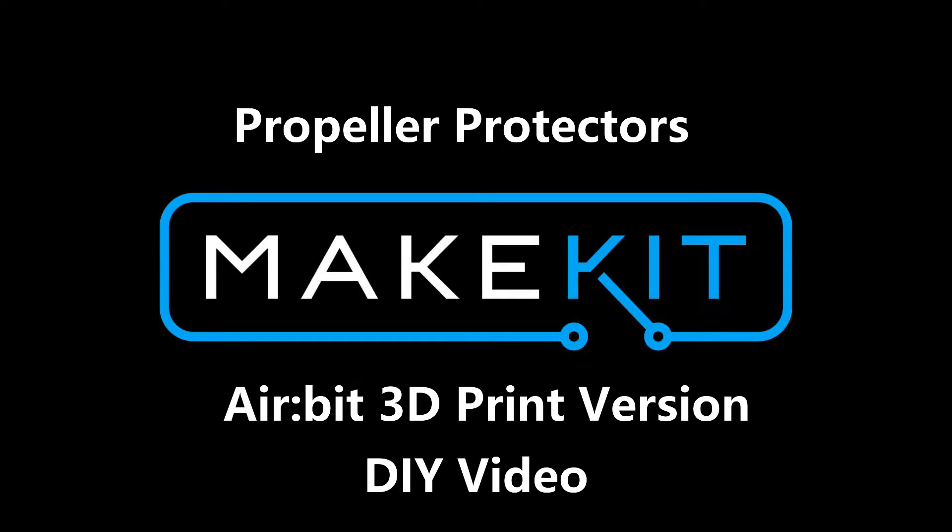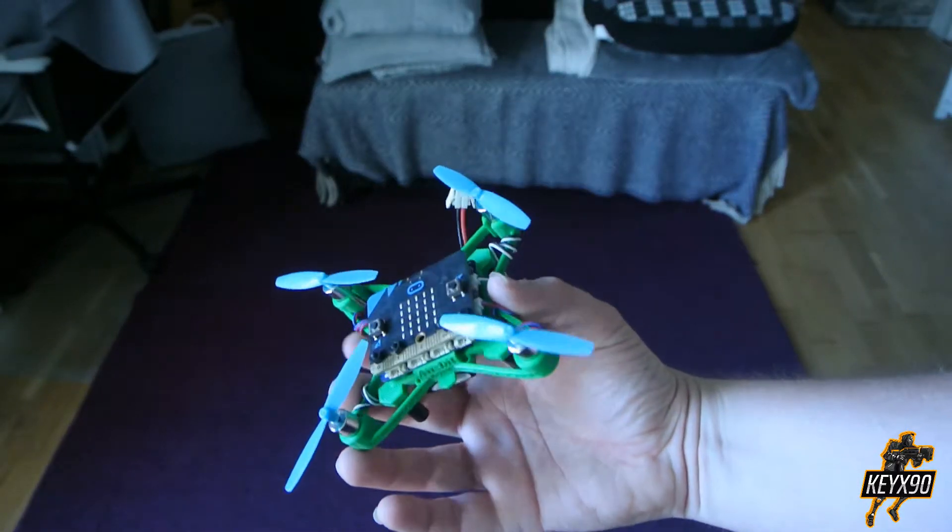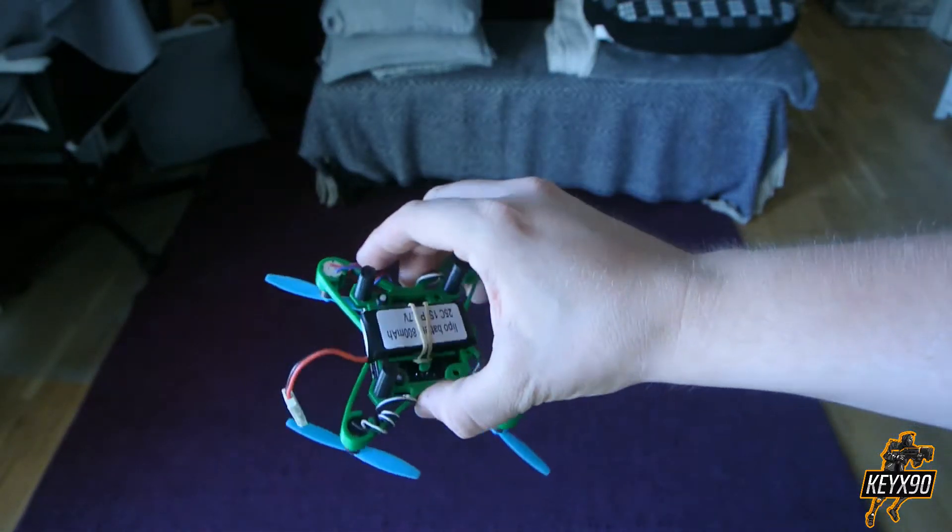Hello there, I am KEYX90, welcome back to the AirBeat 3D print series. This is how my version of the AirBeat frame looks like, and on top of that I made two prototypes for the propeller protectors.